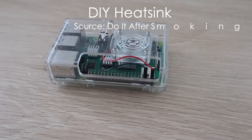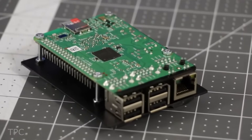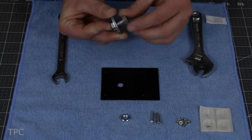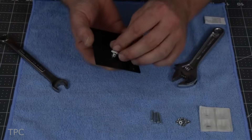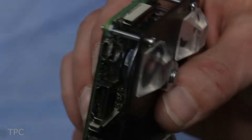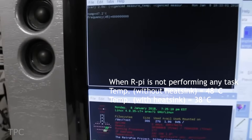If you think that using a fan to cool a Pi is not that efficient, then you can try this project. Using a steel plate, nuts, and bolts, Timmy made a perfect passive cooling setup for his Pi. He made a hole in the steel plate and placed a large bolt that rests over the SoC. In idle conditions, this setup was 10 degrees cooler than the Pi with no heatsink.